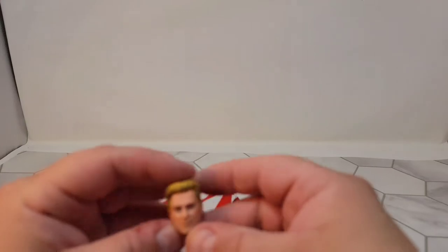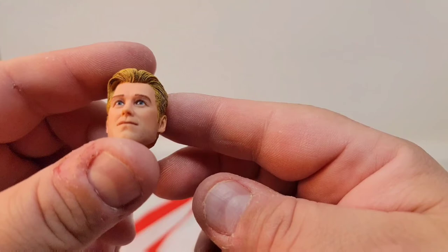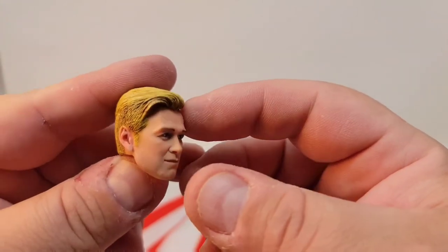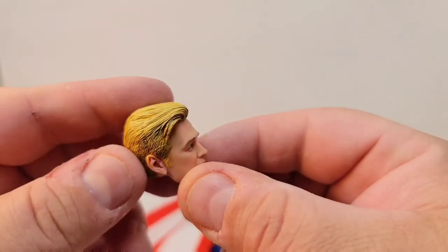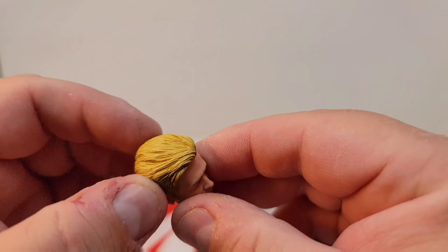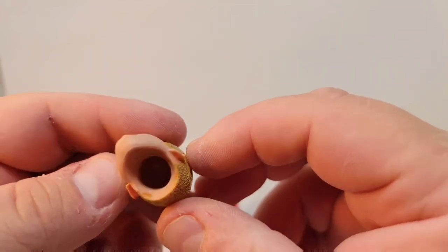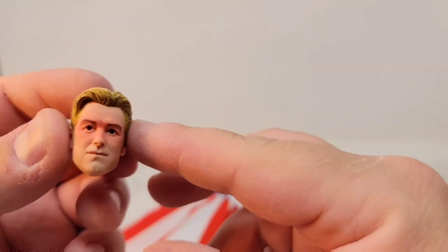Let me look at one of these head sculpts. This is the head that comes in the package. I mean, look at that detail — the detail in the ear, I can see into his ear canal. There's an unfortunate seam you can see right here, but still, that's awesome. And that red I was talking about on the laser eyes — really impressive.